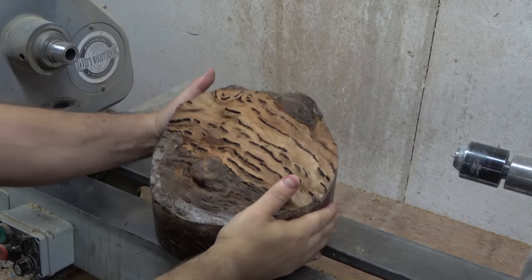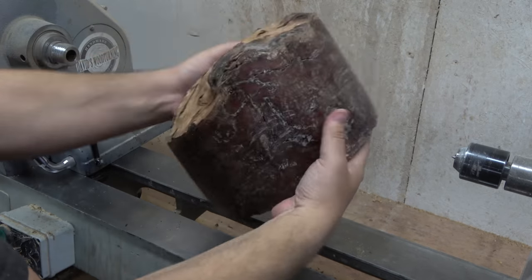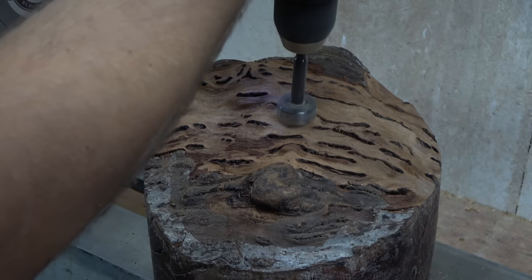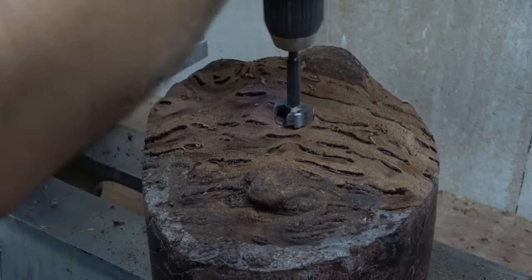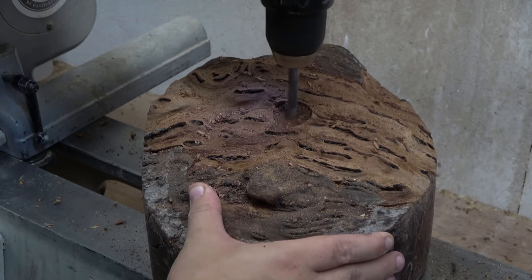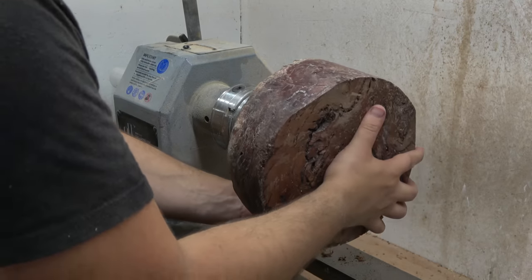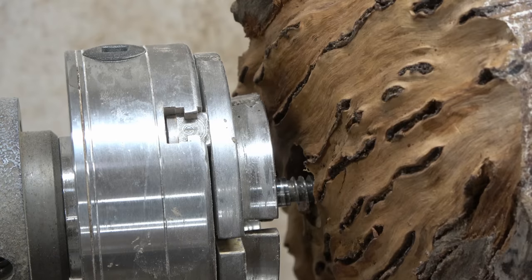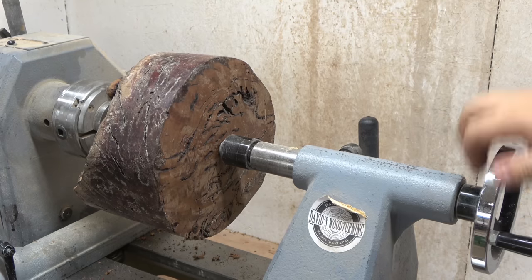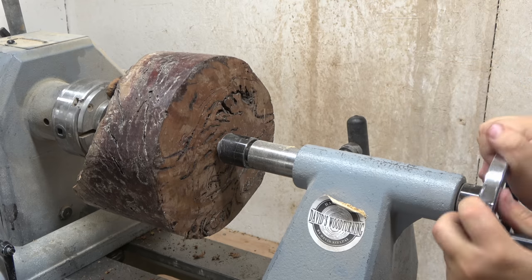This is by far my most expensive wood ever — but look at that. This is called a summon gum burl, a very unique name and certainly a very unique look. Let me know in the comments how much you think I paid for this burl. It wasn't in the thousands or even in many hundreds, but considering how much I normally pay for a burl, this was definitely the most expensive. Don't cheat — I'll let you know at the end!